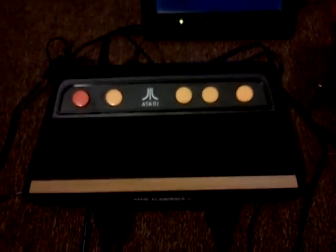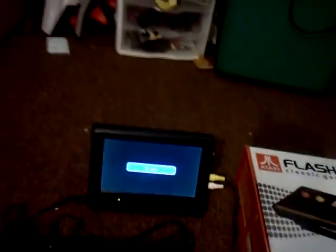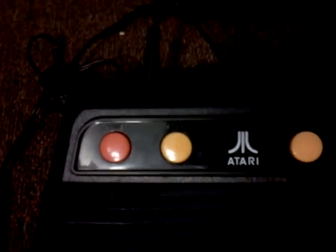This is the console itself — a lot smaller than the original Atari. Just to give you guys some idea of the size difference, right here is the Atari Vader compared to the Flashback 3. It's a pretty significant size difference. If you look at the top, you've got your power, start button, two difficulty switches, and a select button.